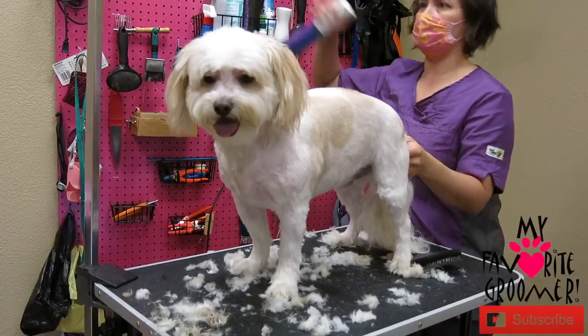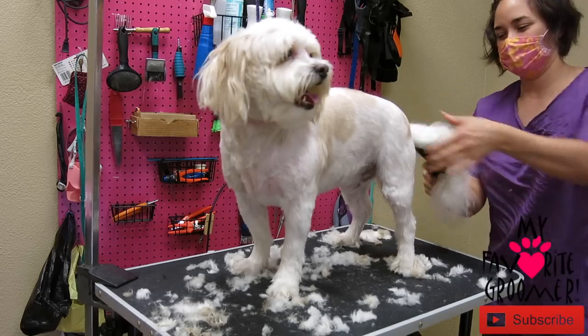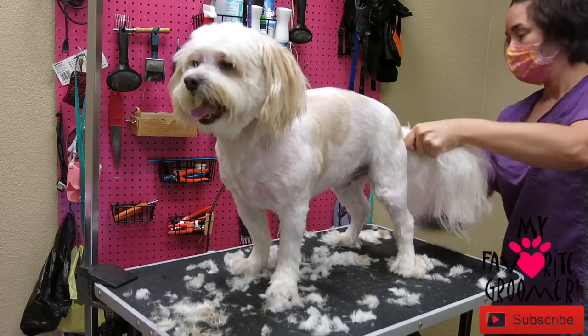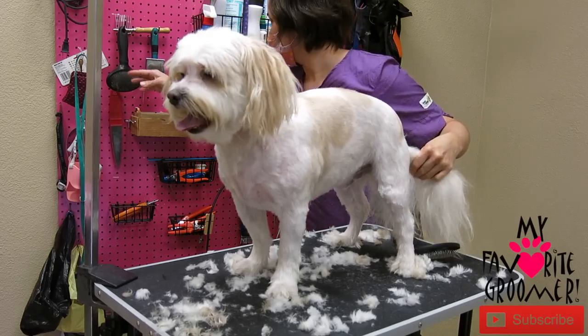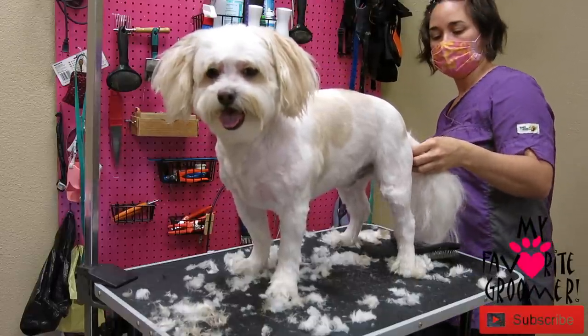I'm going to use my favorite leave-in conditioner — this stuff right here, that's how they got the name. Get your deep mat breaker — where is my mat breaker? Right here. Some of you want to start grooming or start your own salon and want to know the major tools to get first. I recommend going through a video and sitting with a notepad to write down all the tools you want for your first order.